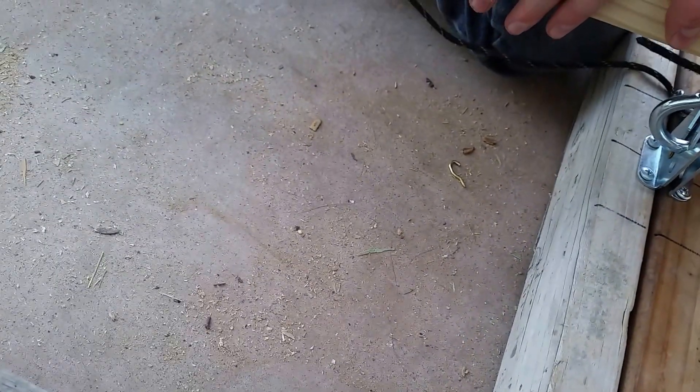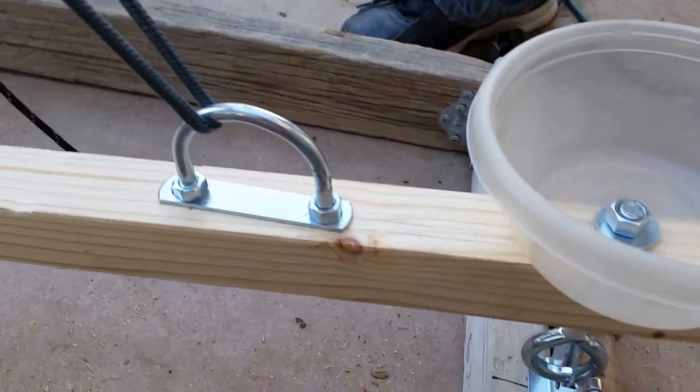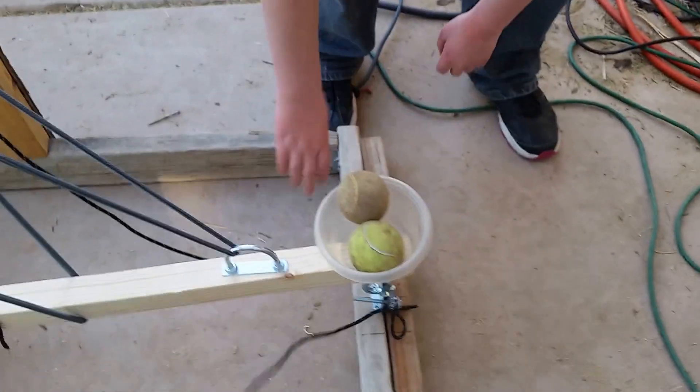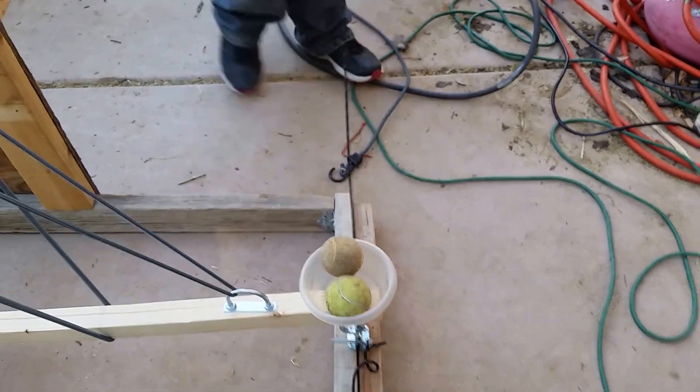Got it. Okay, let go. Now we put the safety in. This is the safety. So we have a safety. Man operator launching tennis balls, but eventually we're going to launch water balloons. So test the safety now.